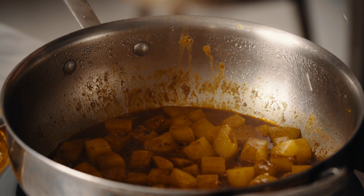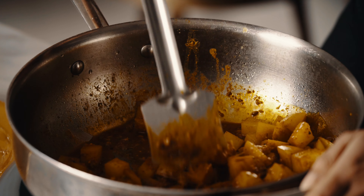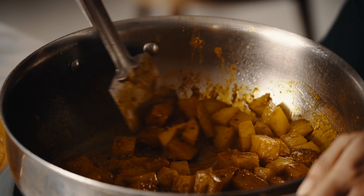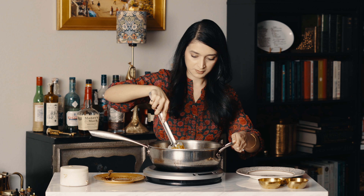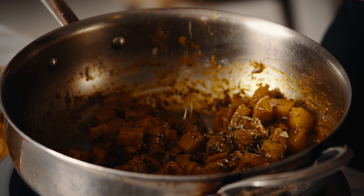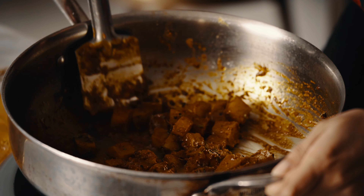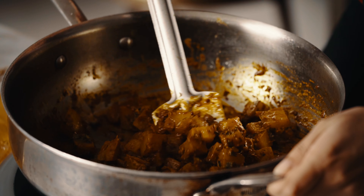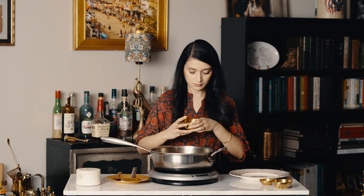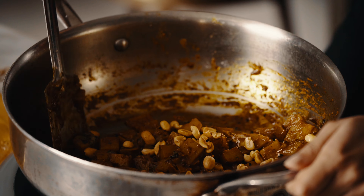Since the potatoes were par-cooked, they won't take that long to cook. We don't want them to turn into mush — we still want them to retain their shape. Add some kasuri methi to finish, and don't forget to add the peanuts that we fried earlier. They're a very important component.